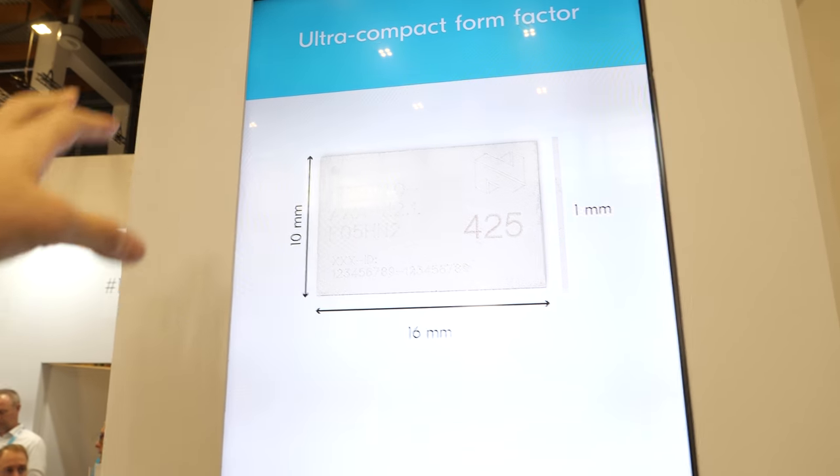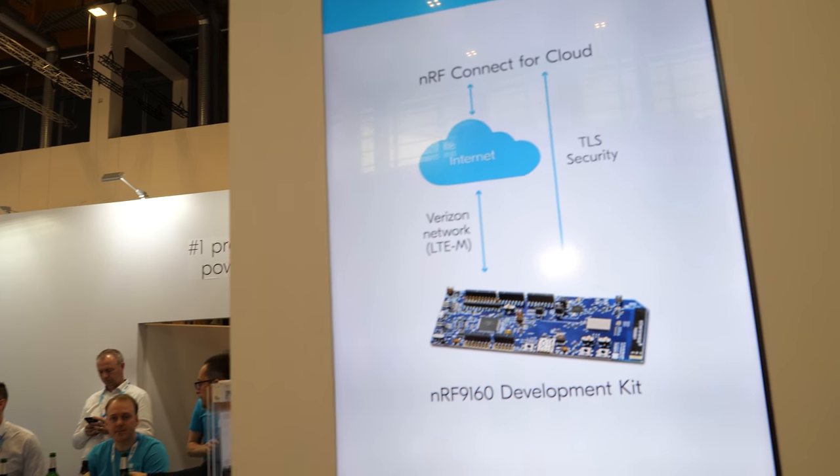This is a big deal for the future of IoT — it will enable you to spread units out all over the place and run them from batteries while still being able to connect to the cloud. So you have longer battery life and more security. It is significantly larger than Bluetooth devices, but compared to other LTE devices in the market, this is significantly smaller.